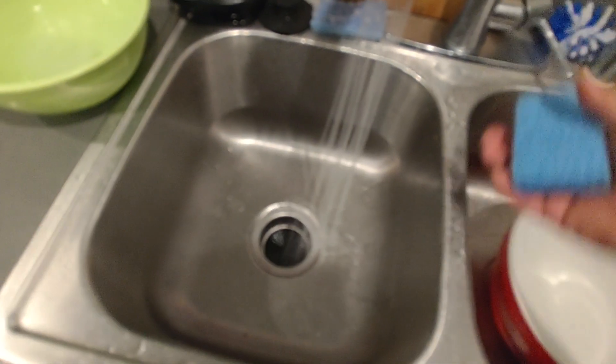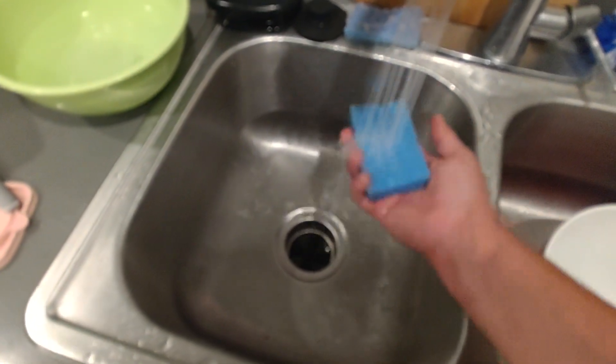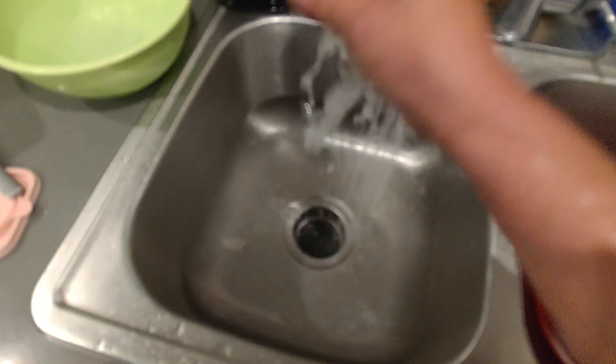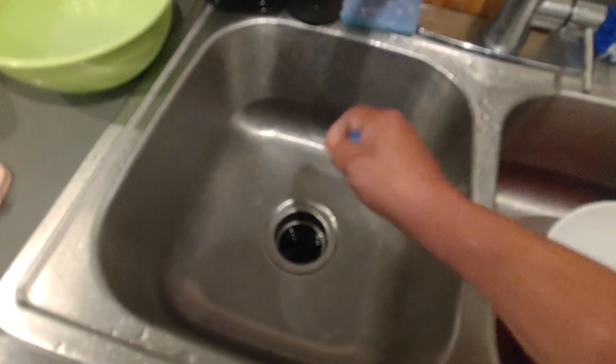Get yourself a sponge. Take on some hot water. Wring out the sponge a little bit.